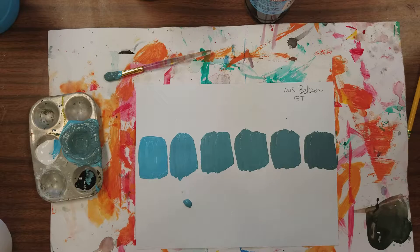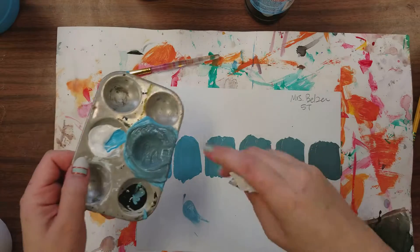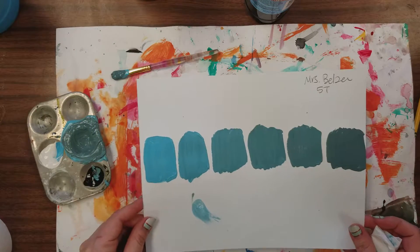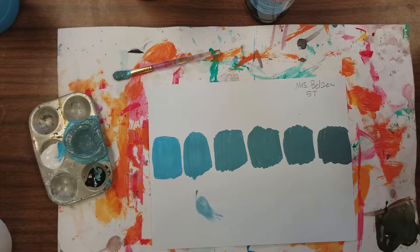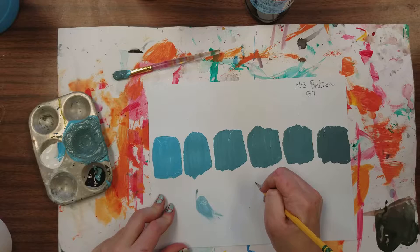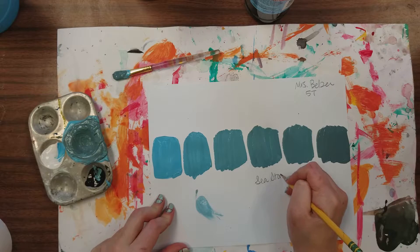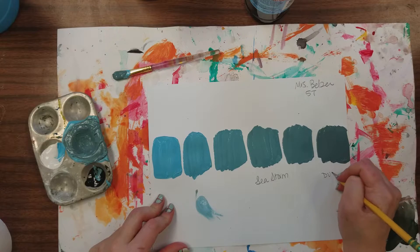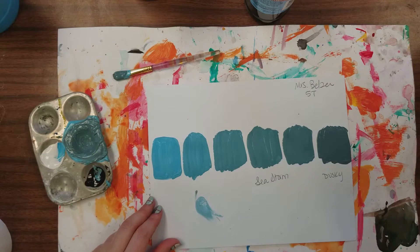When you run out of room your value scale will be complete. Wash your brush and palette off in the sink, making sure you use your finger or your brush as the scrub tool. When you come back — whether it's this time or next time — I want you to name your tones. Think about what creative names you'd use if you walked into a paint store. Maybe this one is 'sea storm,' or maybe this one is 'dusky.' Get creative and come up with a name for each of your tones.